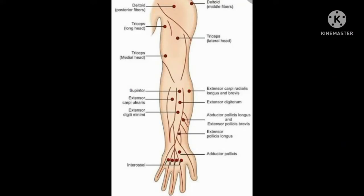Hello everyone. In this video we will be talking about motor points of the radial nerve. Patient position is sitting position with elbow flexed to 90 degrees, forearm is pronated and supported with a pillow.